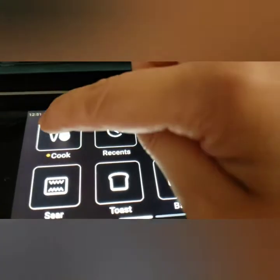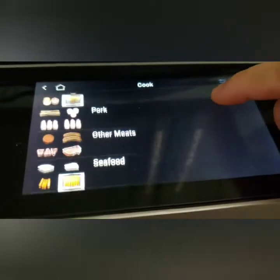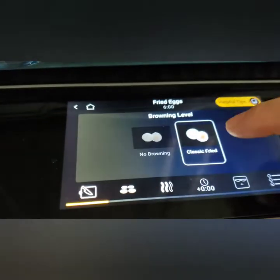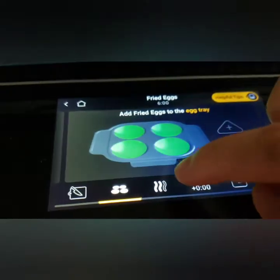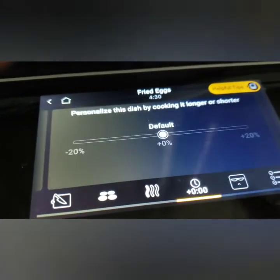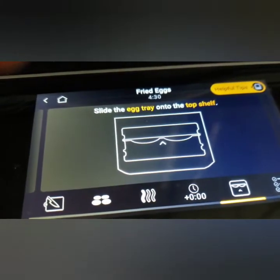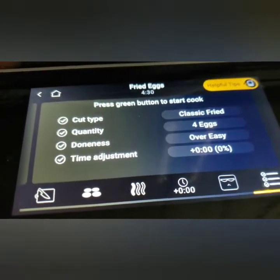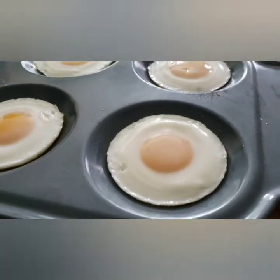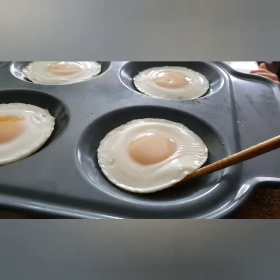Feeling like eggs again this morning — love that it's so easy. I'm going to try those fried eggs again: classic fried, four eggs, let's do over easy today and leave it at the default. Slide the egg tray to the top shelf. Just over four minutes, and these eggs are beautiful — they're over easy! Let me get something to flip them with; I only have chopsticks here.